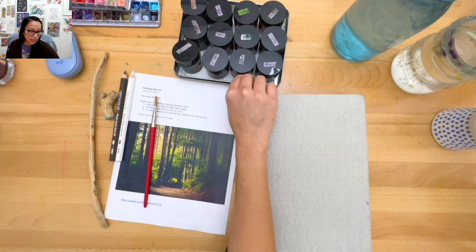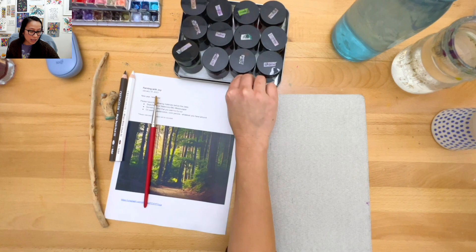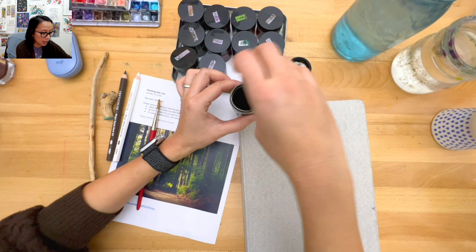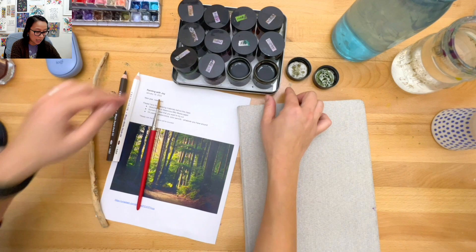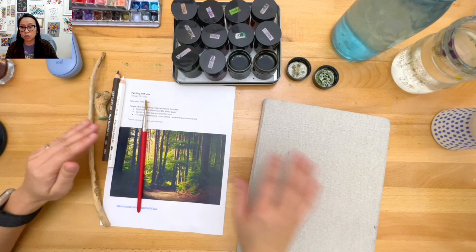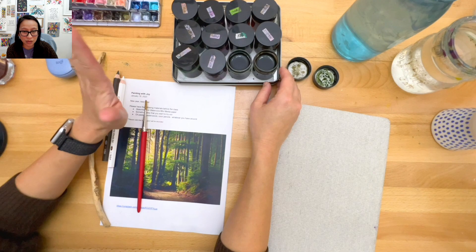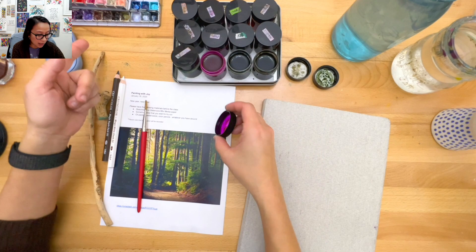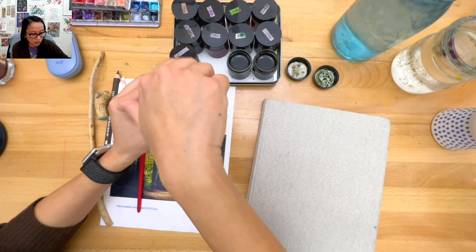I'm going to try not to use my regular watercolors - I'm going to use these inks which are liquid watercolors. They're just watercolors that I put in little jars and I use them all the time. I'm living dangerously because I leave them on my desk sometimes open, and I am clumsy and have been known to spill them. I think I'm going to stick with brown and black for this exercise.